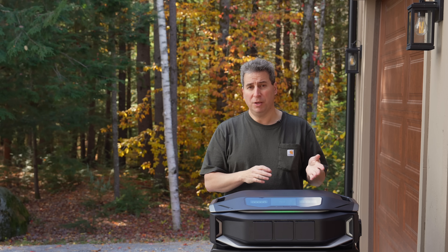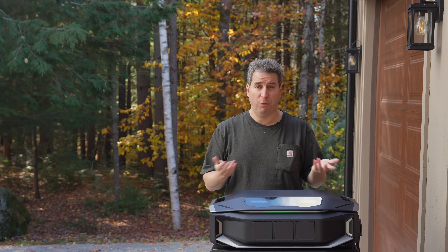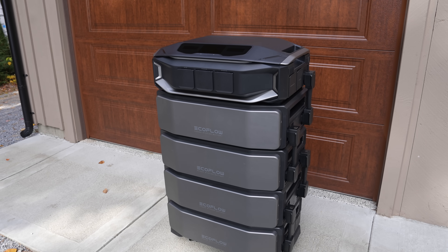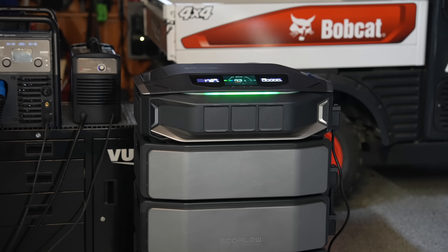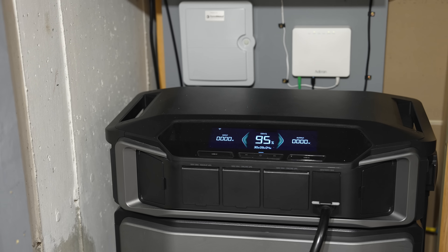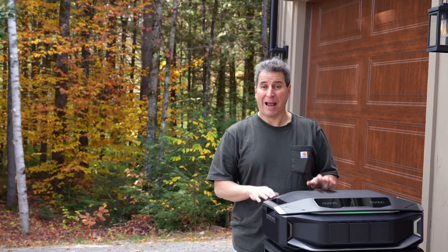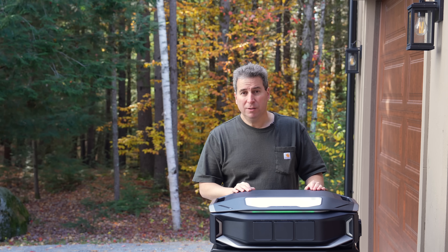Other key features have not changed — the old one and this model can still both be effective UPS units. If you combine this with the smart home panel, not only will it switch that individual load, you can actually have it manage your whole house, so even if you're not home it's going to automatically do the transfer for you and you won't even know the power went out. It is by far the most powerful and most expandable — not just in the EcoFlow line, but I don't know of any other portable output unit that can get even close to those specs. I really love that original Ultra and I've depended on it for so many months through so many storms.